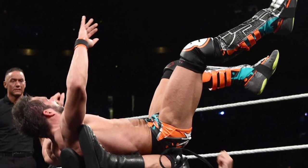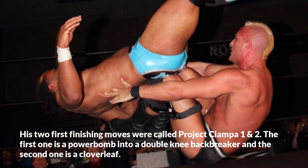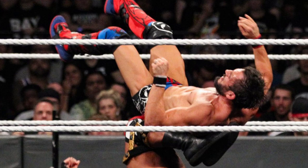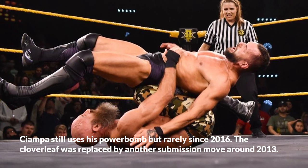His two first finishing moves were called Project Ciampa 1 and 2. The first one is a powerbomb into a double knee backbreaker, and the second one is a cloverleaf. Ciampa still uses his powerbomb but rarely since 2016. The cloverleaf was replaced by another submission move around 2013.